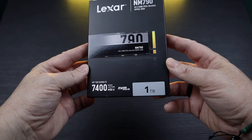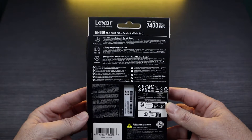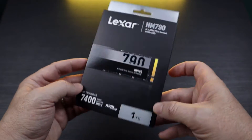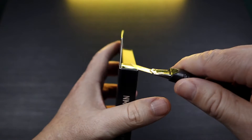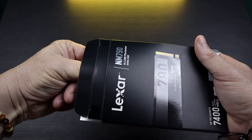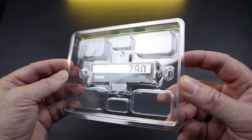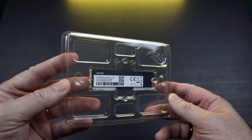The box of this drive is similar in size to the one of the NM710, just the color scheme is different, now having white and silver accents on a black background. The back of the box lets us know about the 5-year warranty and that it is produced in China. Inside the box can be found a quick installation guide and a plastic holder containing the SSD, and one M.2 SSD screw, which can be useful on motherboards not providing a screw for the secondary M.2 slot.